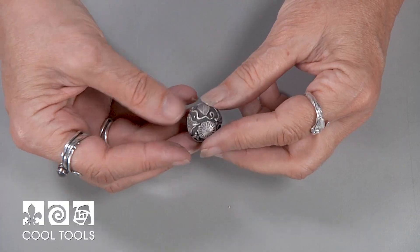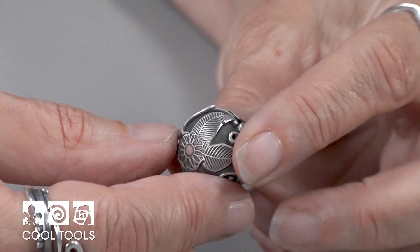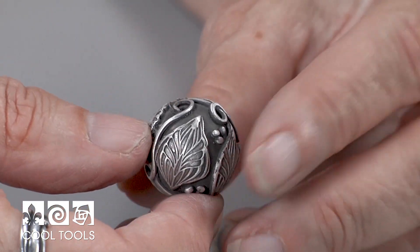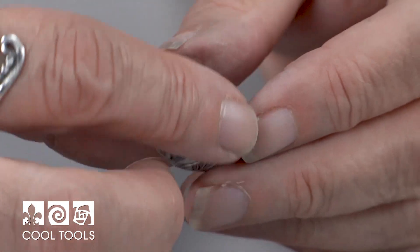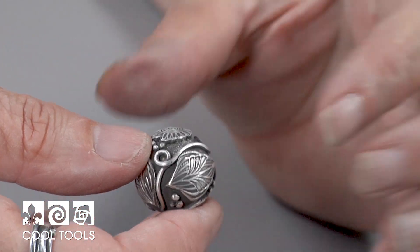Hello everyone, Lizelle Crowley here from the Cool Tools Studio. Today's project is a wonderful hollow bead. This bead is very sculptural. It's formed over wood clay — you form the silver clay over the wood clay and then add different elements using different textures, coils, syringe, and little balls. Easy 960 is the clay we're going to use, and it's a fantastic clay because it's nice and strong. You don't have to worry about strength issues in the fired piece.